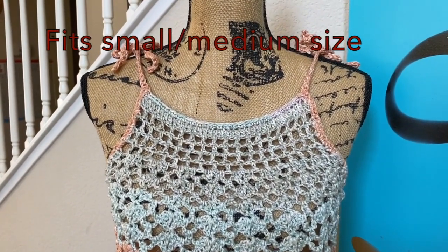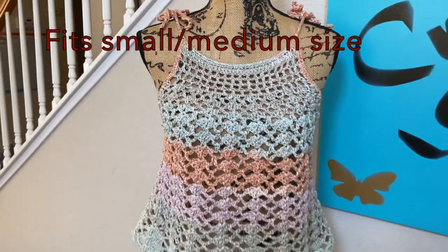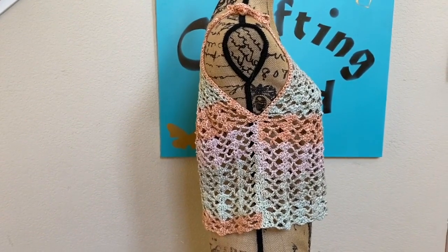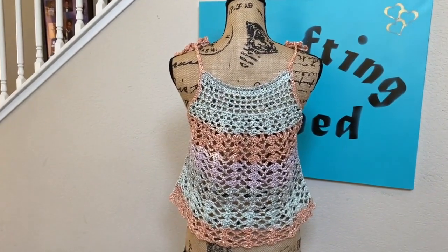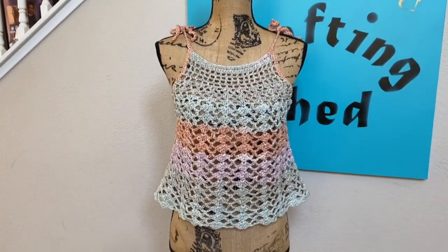As usual, this has a very easy to follow crochet pattern with a lacy design to get you ready for the hot season. This is what the side looks like and this is what the back looks like. So front and back panels are of the same pattern. And now let's get started.